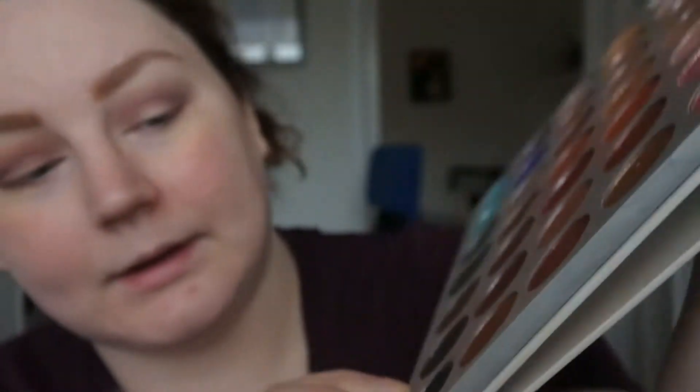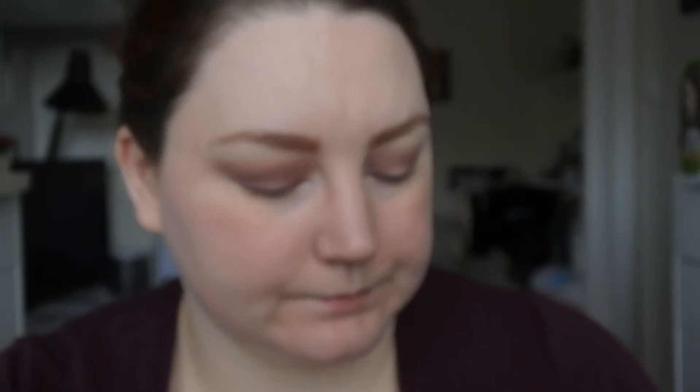In this palette we have a kind of greyish brown and also a kind of greyish black, so I'm going to start with the greyish brown first, just in my outer corners and in the crease a bit. That's a lovely color actually. Every time I use the Jaclyn Hill palette I'm surprised that it works so good.